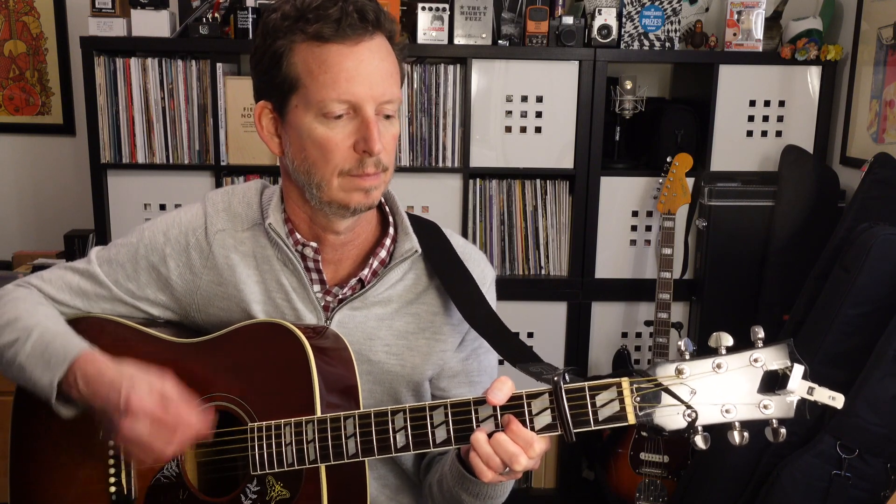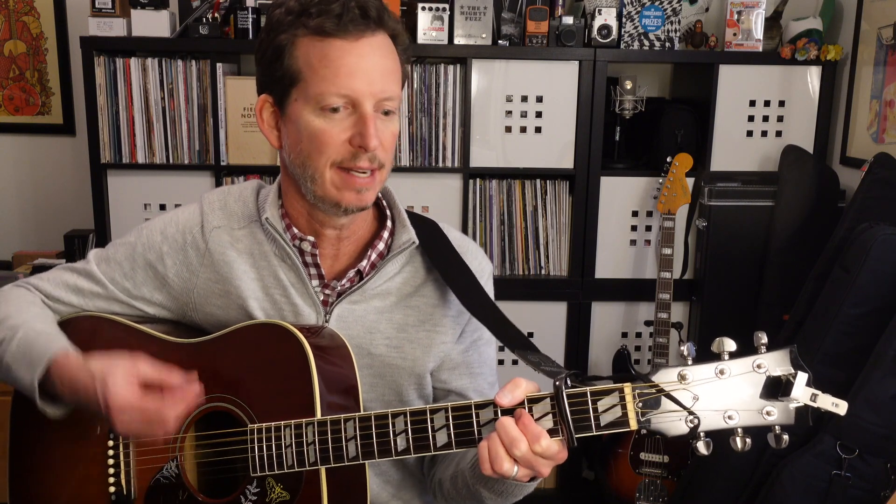The chorus has those same four chords. Just like the first chorus, the second time through we've got an extra measure of A. It goes D, A, G, A — then repeats: D, A, G, and A.